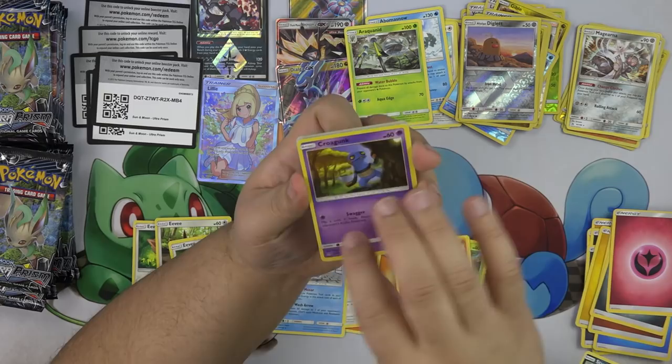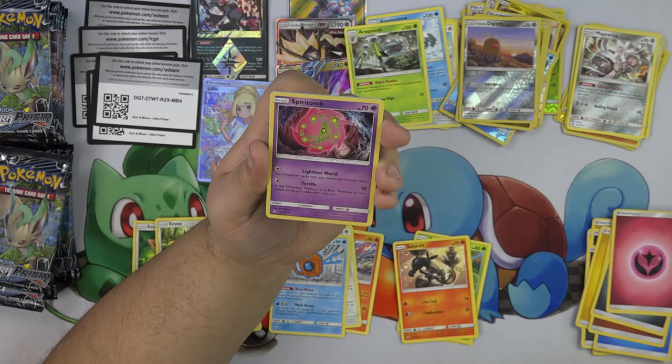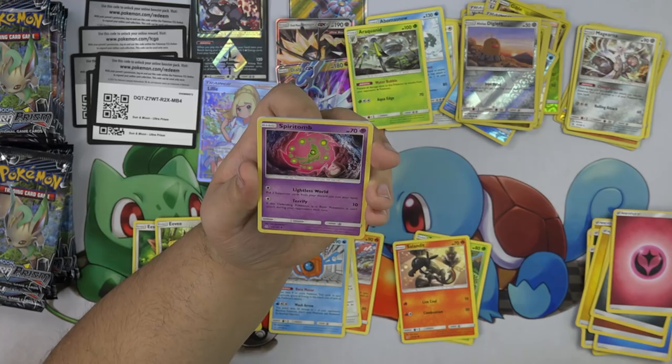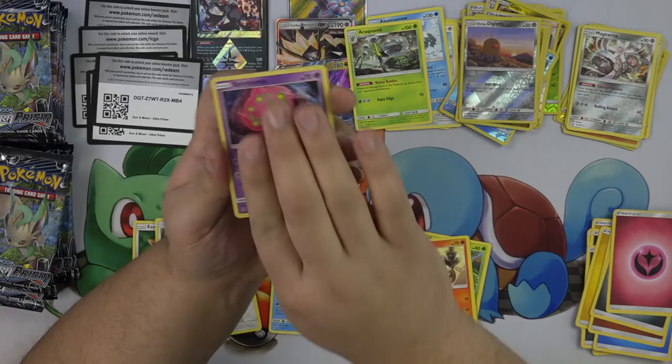Fairy energy — this is going to be a good pack. Croagunk, Turtwig, Roselia, Gible, Electabuzz. Spiritomb is new too — Lightless World: put two Supporter cards from your discard pile into your hand. Oh that's cool, I like that a lot. And Terrify — does 10, and if the defending Pokemon is a basic Pokemon, it cannot attack during your next turn. That could be interesting — EXs are still kind of a thing, but it shuts off some basics for a bit.